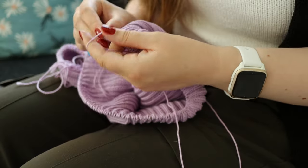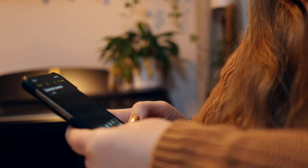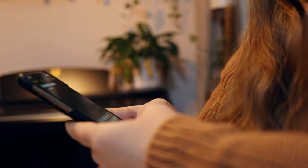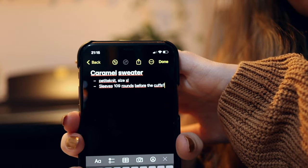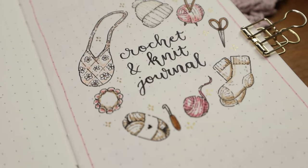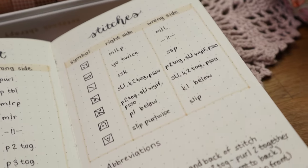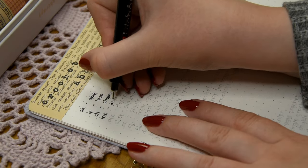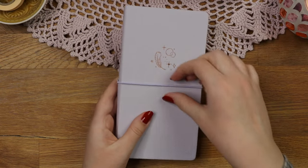Have you ever found yourself making a knit or crochet project and writing notes about it in random places? If yes, you probably know that it can be difficult to find that information later, and that's the reason why I decided to set up a separate journal for all my knit and crochet projects. Without further ado, let's start setting up the journal.